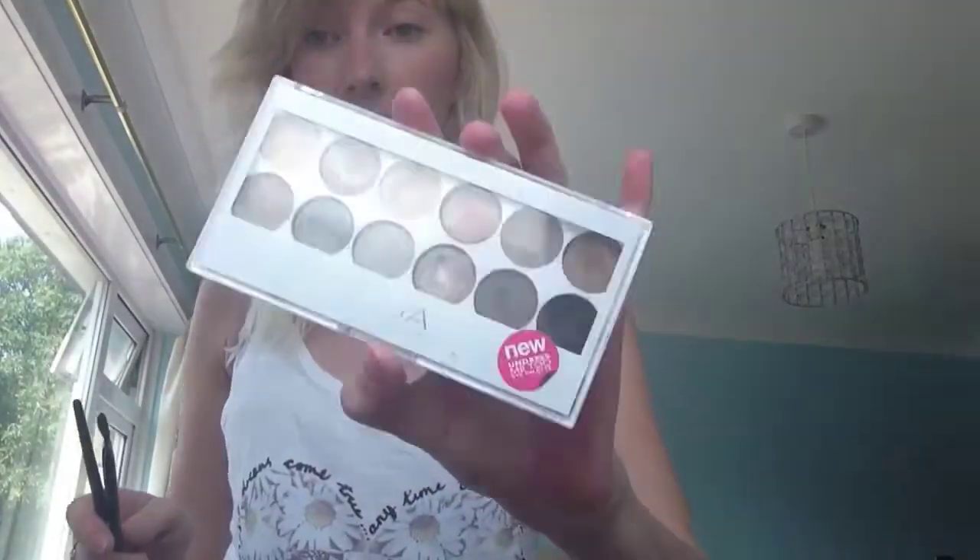Next is my eyes. For my eyes, I use the Makeup Academy eyeshadow palette in Undress Me 2, which has gorgeous colours.